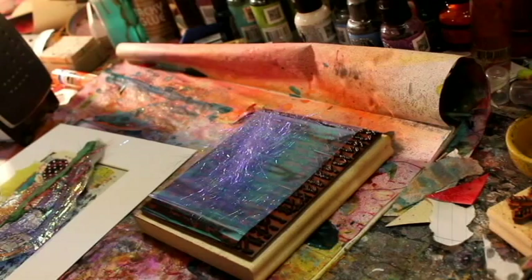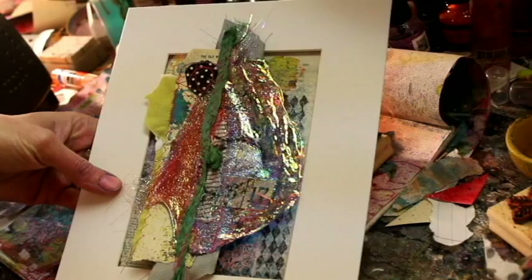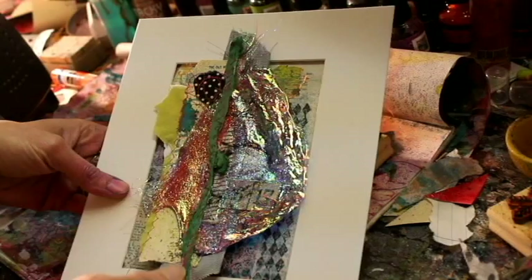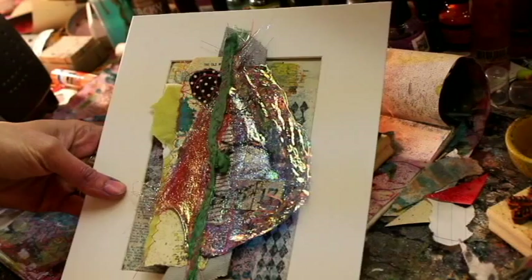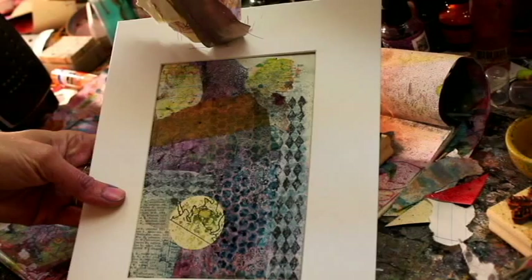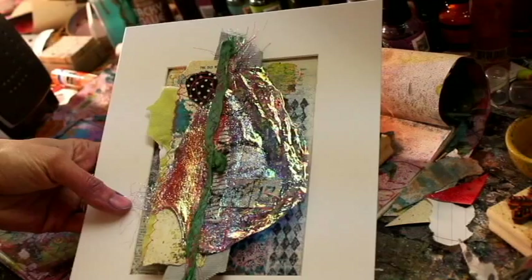Hi, this is Kristen Peterson from Altered State Studio. Today I'm going to show you this finished item that I made using a product called Angelina Film by Embellishment Village. I played with it the first time just to see how it was going to react and what it would look like. It's sitting on top of a background — I wanted it over the mat board so it's actually separate. I didn't attach those two. This doesn't lay completely flat so it's just attached to the mat board up at the top. This was actually just a recycled background from something else that I liked but decided could maybe have an update.